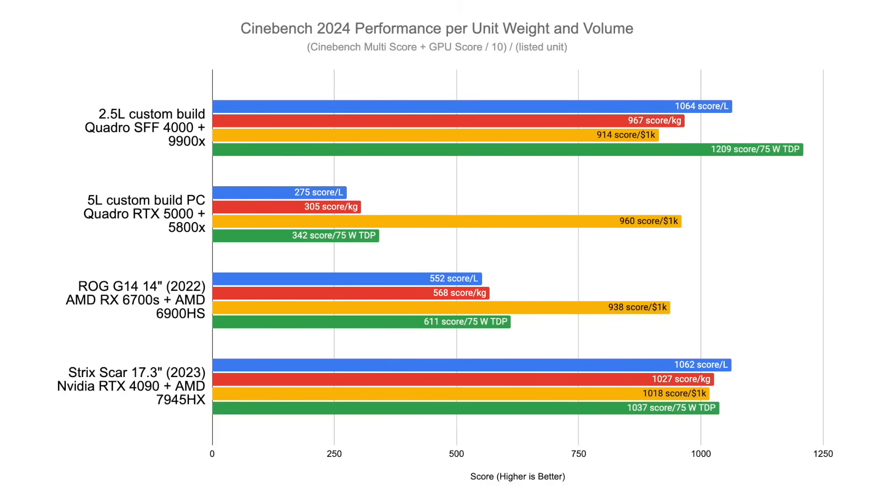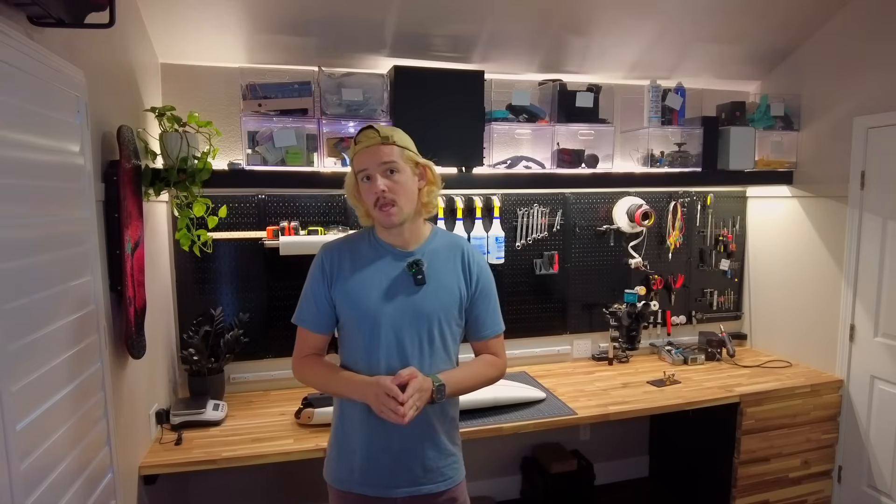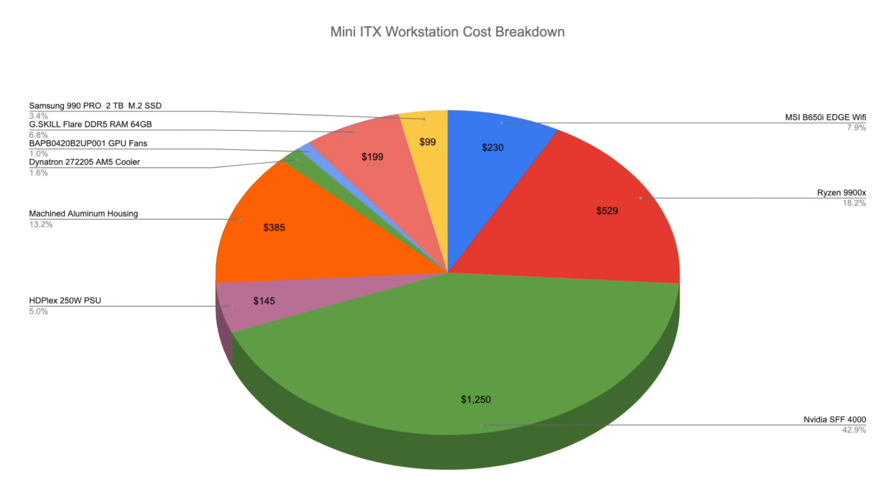Lastly, I made a plot to compare the Cinebench metrics, weighting the GPU and CPU metrics evenly, and then scaling those by dividing by volume, weight, cost, and peak power draw respectively. You can pause the video if you want to think harder about these numbers. I was very surprised to see the performance per dollar between these examples come out with less than 10% variance across the builds — I expected higher-end stuff to see a higher price-per-performance penalty. This build is absolutely crushing in the performance-per-watt category. I was also surprised to see this build right in line with the 17-inch monster laptop in overall performance. The total cost came out to around $2,911, and I would easily pay that again for this awesome little machine.